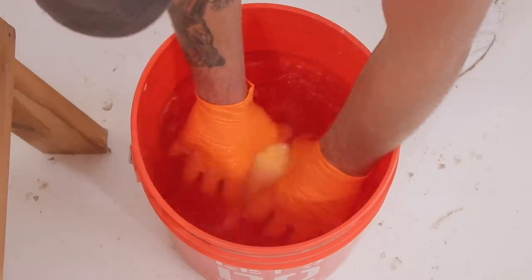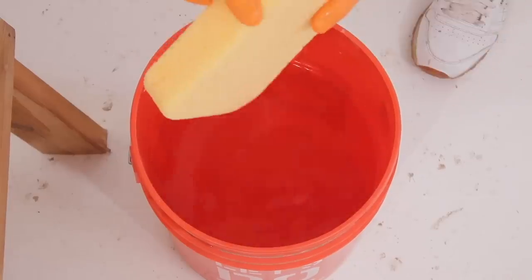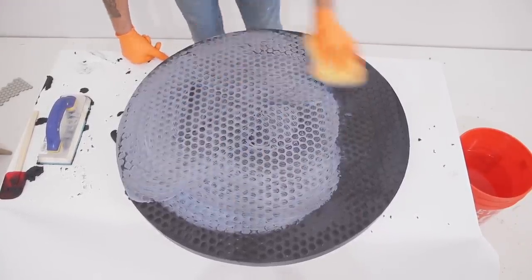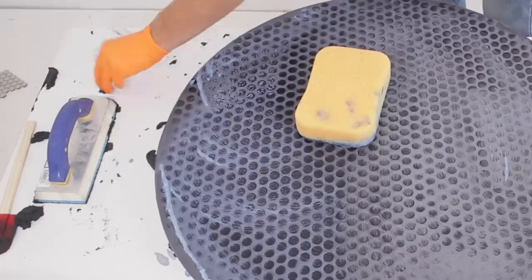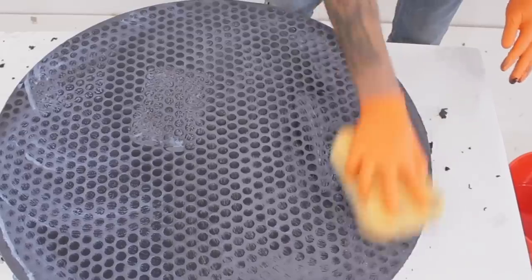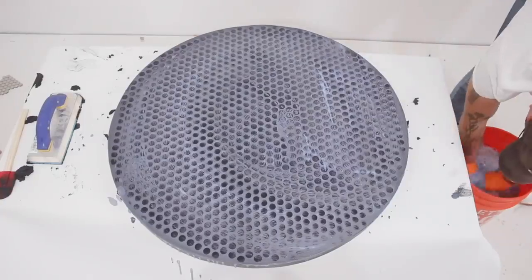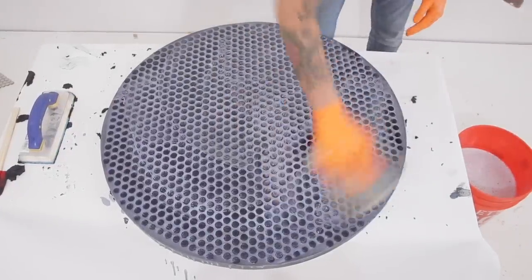Next I could grab my sponge and start cleaning up the grout. You want to make sure it's wet but not so wet that it starts dripping — if it is, that's going to cause you issues. If you're working with square or rectangular tile, you want your sponge to run at a 45 degree angle to your lines, but obviously you can't do that with penny tile, so a circular motion worked great. This step of the process is all about finesse — if you put too much pressure on your sponge it's going to dig into your grout lines and look really ugly. Instead, use light pressure and constantly clean your sponge so you're removing as much excess grout as possible.